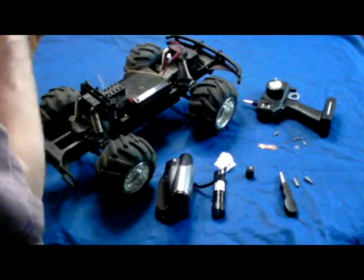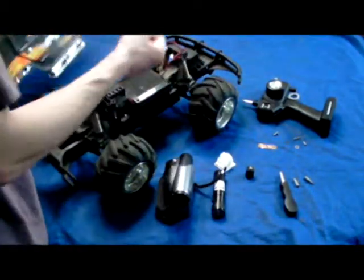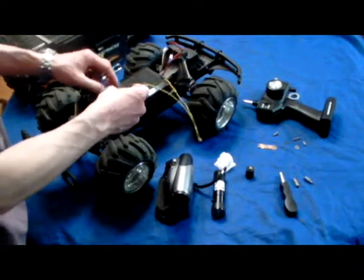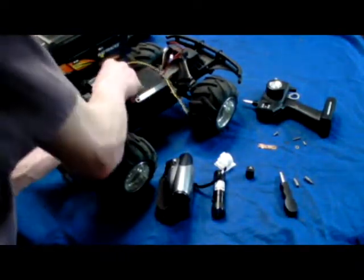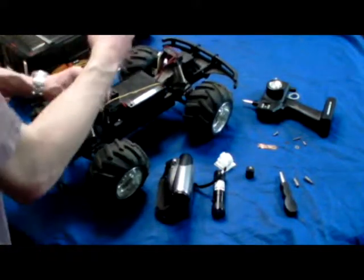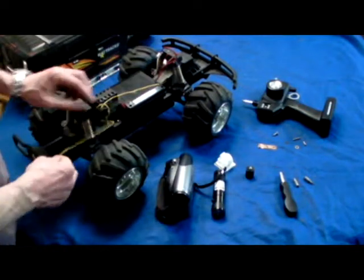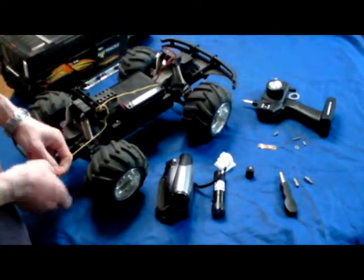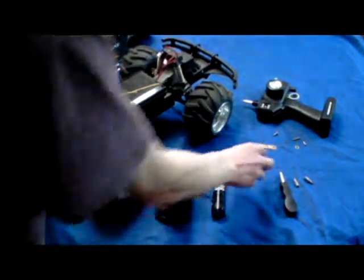I've already removed the screws from the remote control car. Once you pull it out, you're gonna unplug the lights, unplug the antenna, and put the top to the side. What I'd like to do is fish the antenna out of the way so that it's still extended as much as possible and doesn't interfere with the line of sight on your camera.